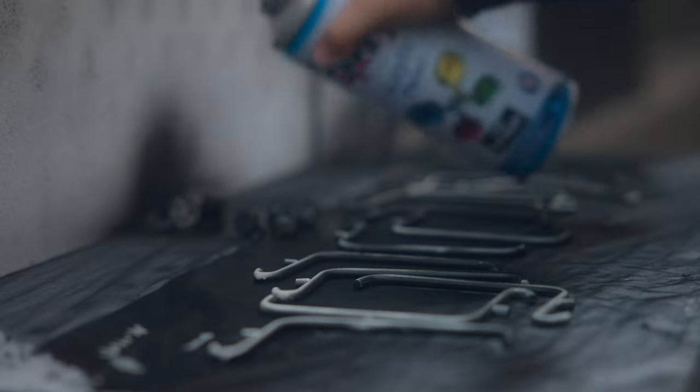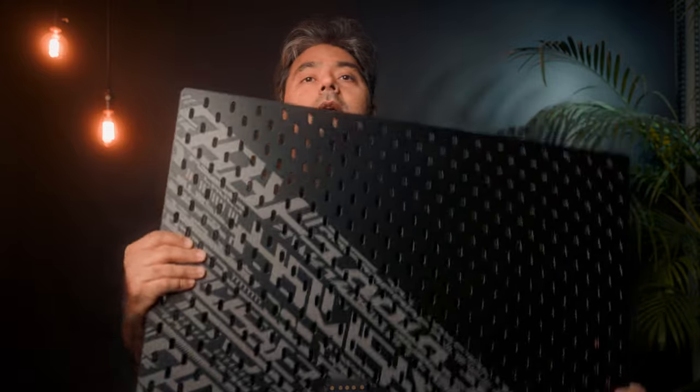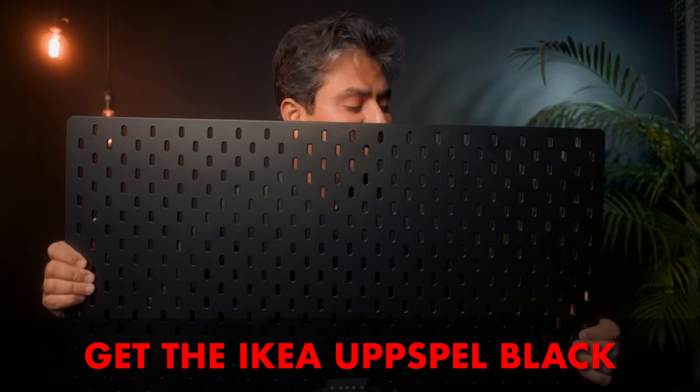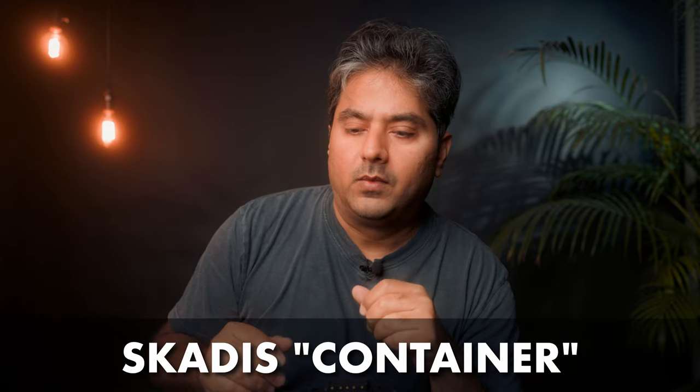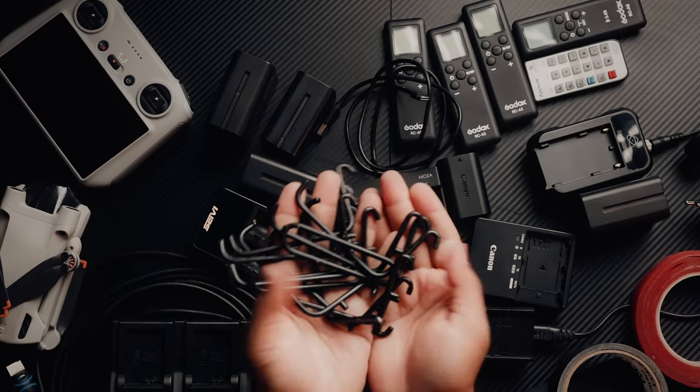Now let's head outside and get spray painting. I've painted the white Ikea boards with black flat acrylic paint along with a whole lot of other accessories. The interesting thing is that the black board I bought — the other side is perfectly flat black, so that saved a lot of paint. Most accessories are white, with very few available in black or gray here, so I got a whole lot of accessories and painted all of them black.